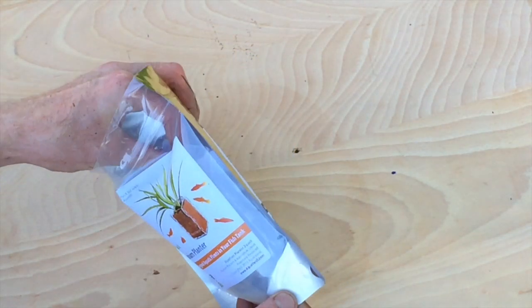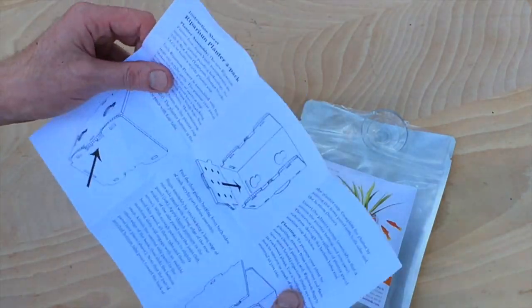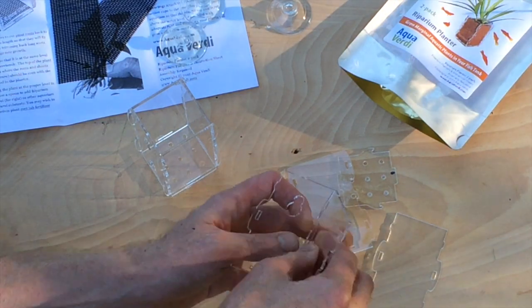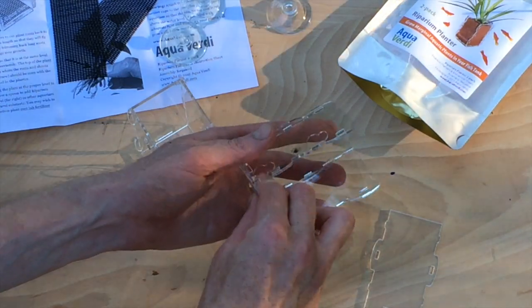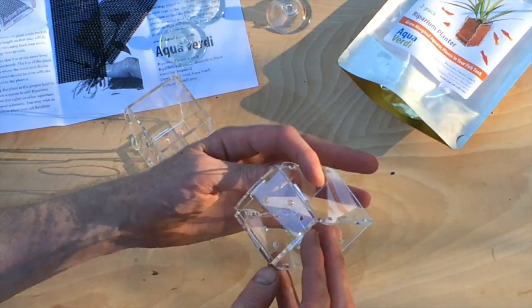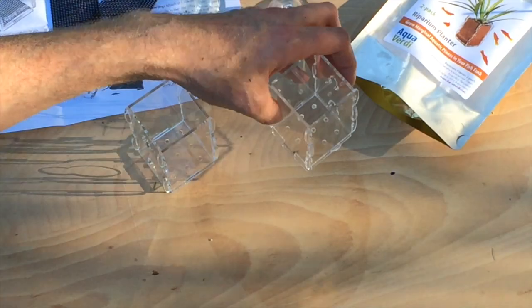The Aquority Riparian Planter uses a special new technology — the tab and slot joint — to build a sturdy planter cup with laser-cut acrylic parts. We have an older video that shows the complete assembly of the riparian planter. Here's the planter ready for the planter screen.